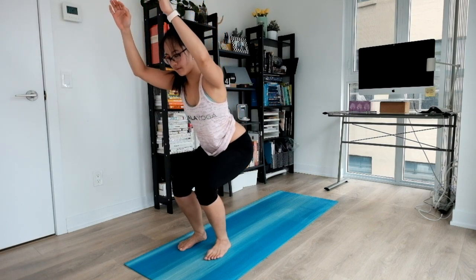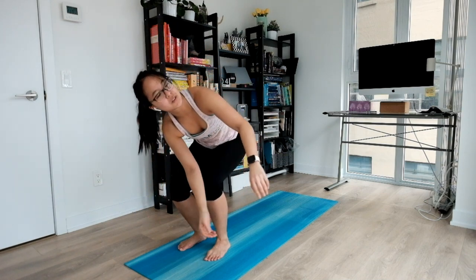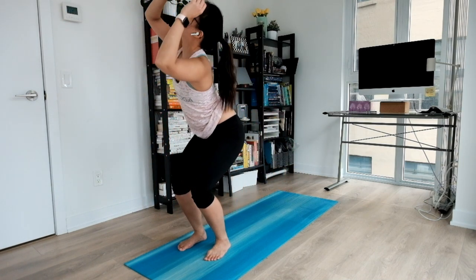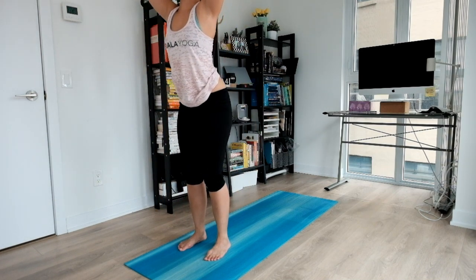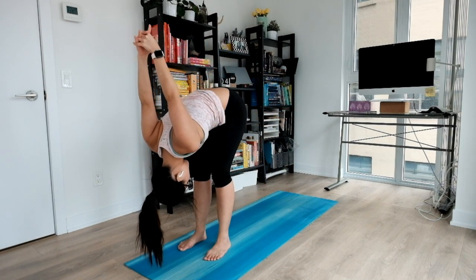And exhale, descend. Next inhale, gently lift and easy twist towards your right. Big inhale, lift all the way up. And exhale, twist towards the other side. Next inhale, come up descending. And exhale, moving forward. Interlacing our fingertips, dropping your shoulders.